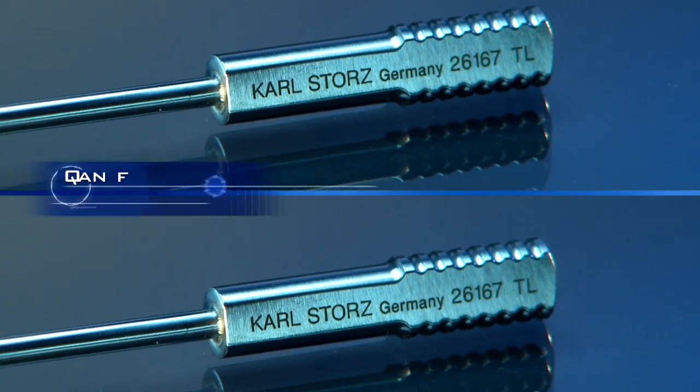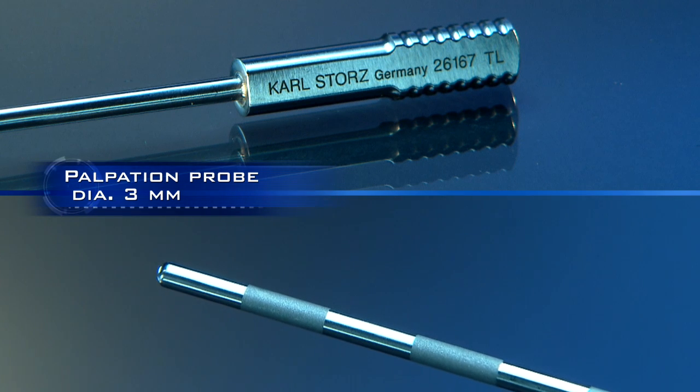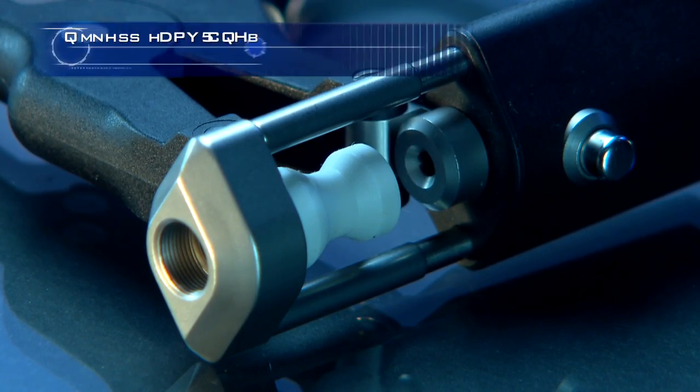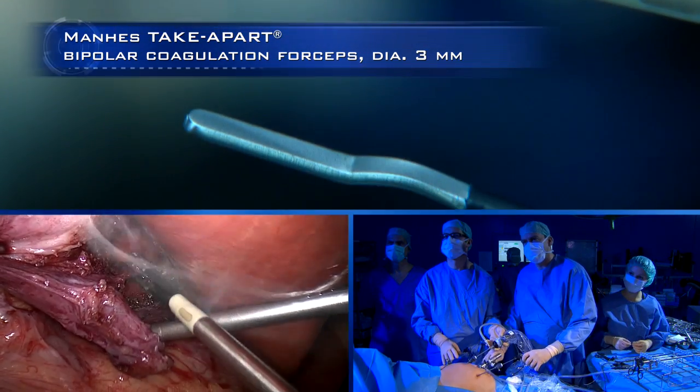A graduated palpation probe similar to the 5mm model. This 3mm set even includes bipolar grasping forceps, allowing the surgeon to use bipolar coagulation if he wishes.